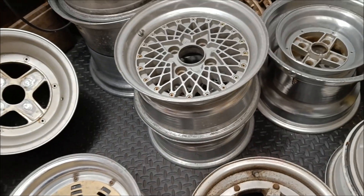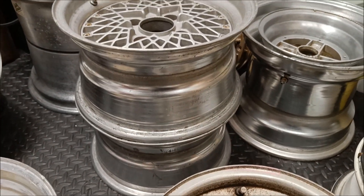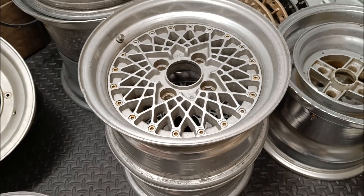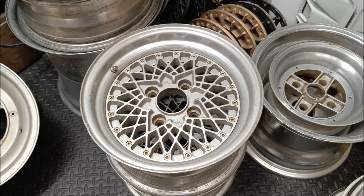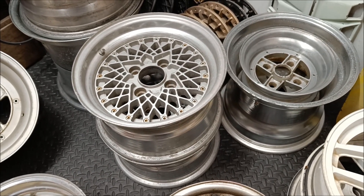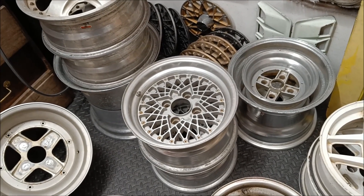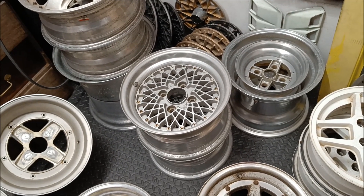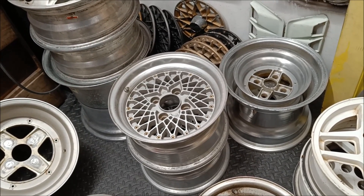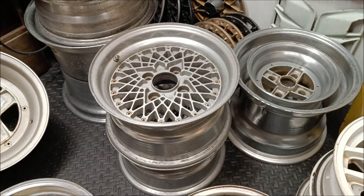We've got a pair of Impul ProMash — these are 14x7.5, low-ish offset. Not too bad, quite nice. Just need a little tidy up and a clean. I've got a set of caps for these and I've got another pair as well. That other pair's lips probably need changing — they've had a hard life. So I'll probably make those 8.5 and then pair them up with these 7.5s to make a set.